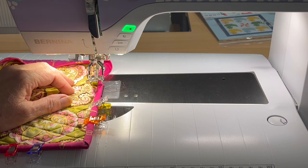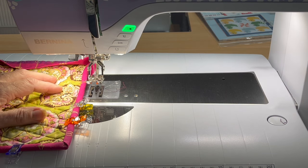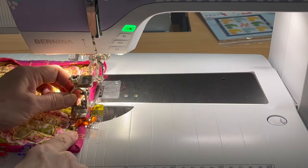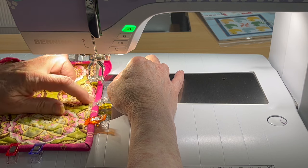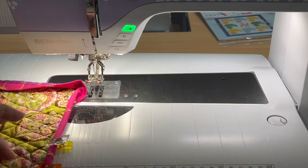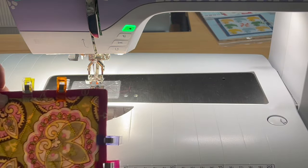Now it's time to sew it down. I have the number 20 D foot on — it's not recommended for straight stitching by Bernina but I have the single-hole needle plate on and have no problem with it. I like it because I can see exactly where the needle is with no obstruction. Other people may choose the 10 D foot that has a guide to ride right down the ditch where the binding meets the quilt top. Use whatever foot you're comfortable with. I'm going to stick a pin in here to make sure it's going to catch the back — and I can see it will. That makes me happy.